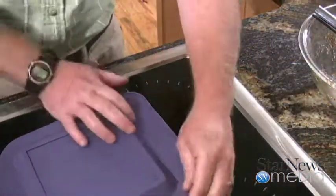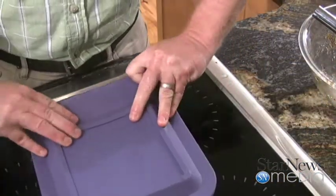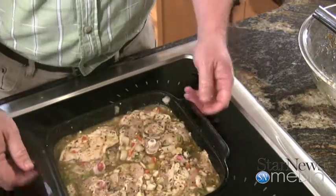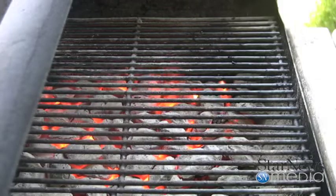This one is a little bit chunkier than what I just did. I can't wait to get it outside and get it on the grill. You can see it's already soaked up a lot of that flavor. We're going to take it now and put it outside on the grill and see how we do.